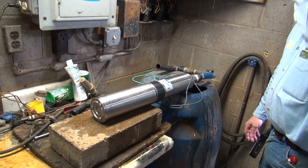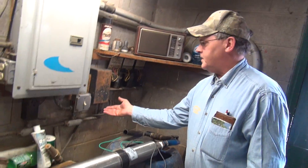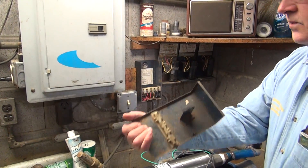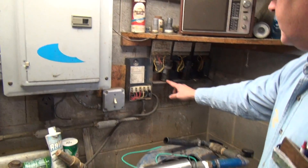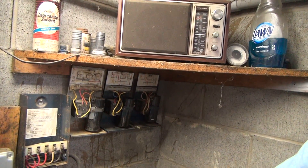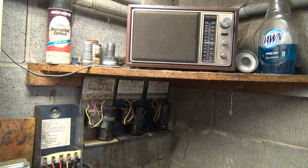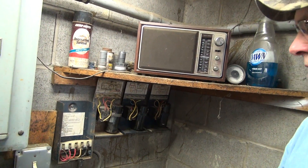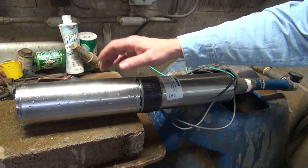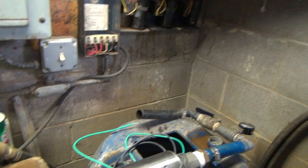On a three-wire pump, we have a control box set up on the wall. We carry a half, three-quarter, and one-horse control box. Those contain a capacitor and a starting relay, which are used to start the pump on a three-wire system. On a two-wire pump, we have a built-in capacitor inside the motor — all that stuff in that box is miniaturized inside this pump motor.